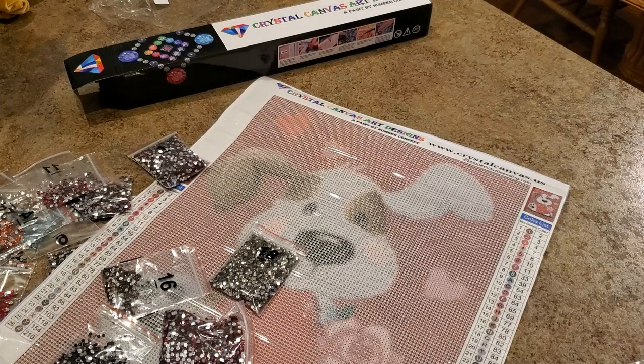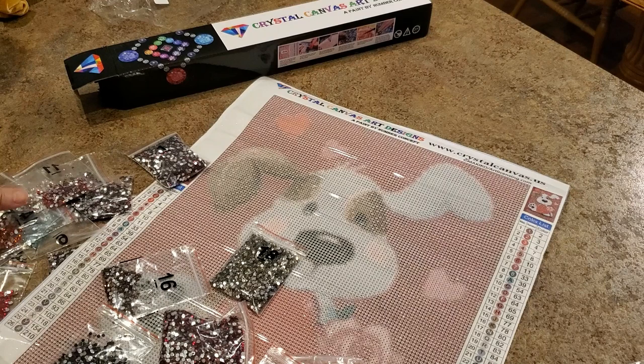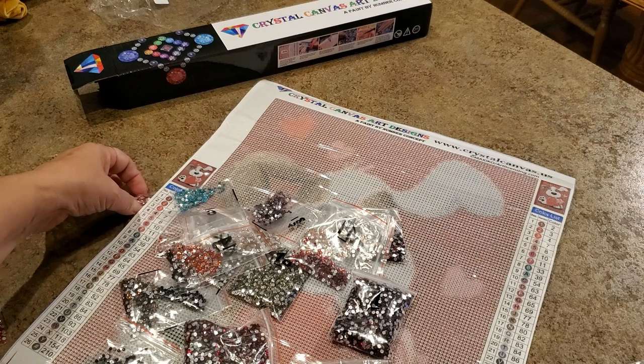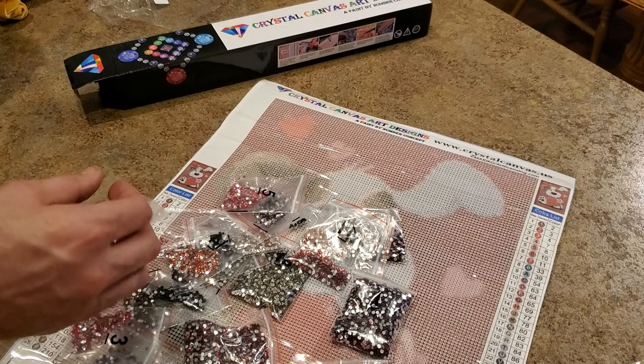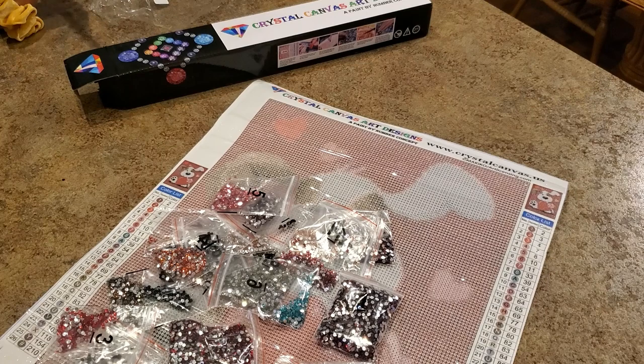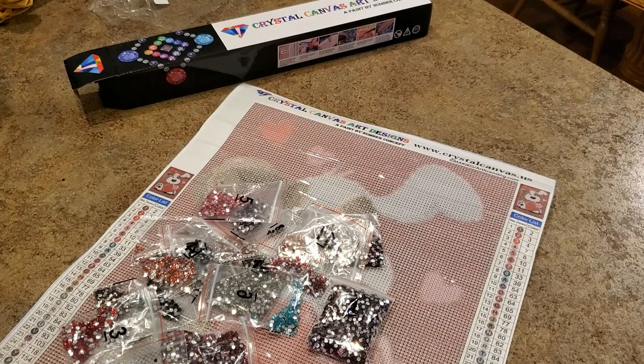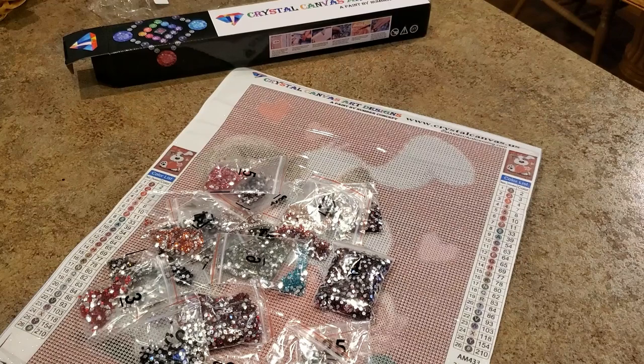All right, thanks for unboxing this for me. No problem — pretty cool. Yeah, you want to diamond paint it now? This one's actually not that big, it's just a 30 by 40. This is what we would call a snack. We'll be back for a full review on this in a couple of weeks. Thanks, Josh. All right, thanks for having me.